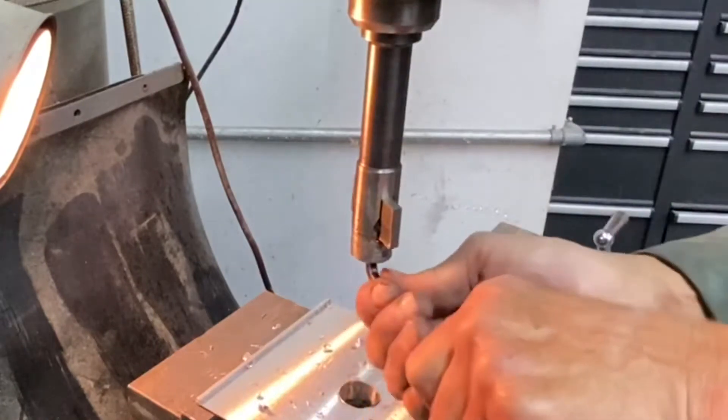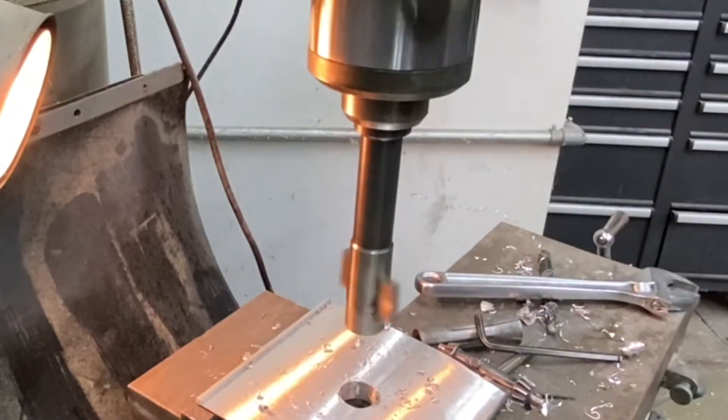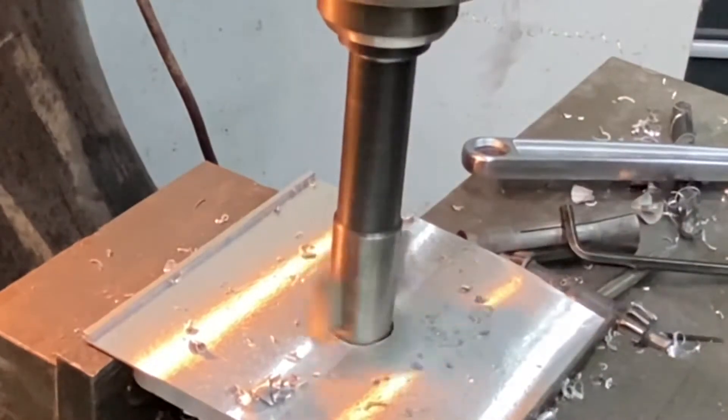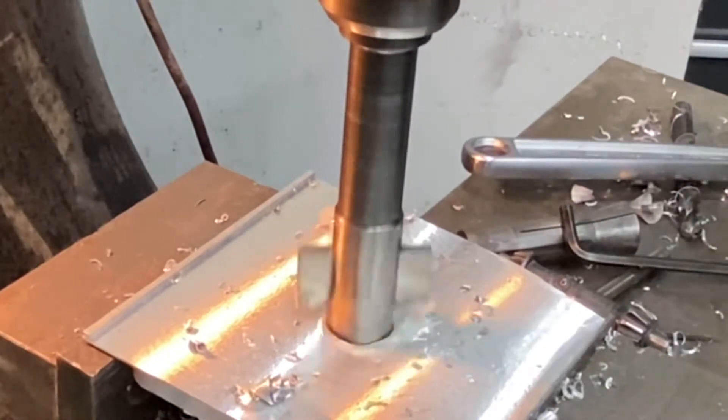Tighten her up, lock it down. We're ready to drill that two-inch hole. A little shot of WD-40 to make everybody happy, and away we go.